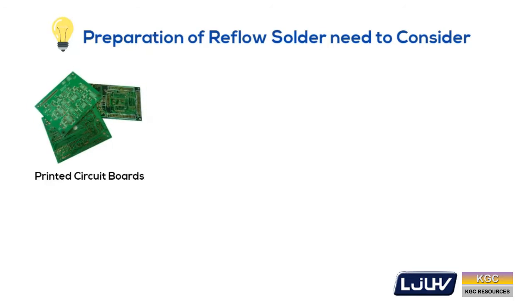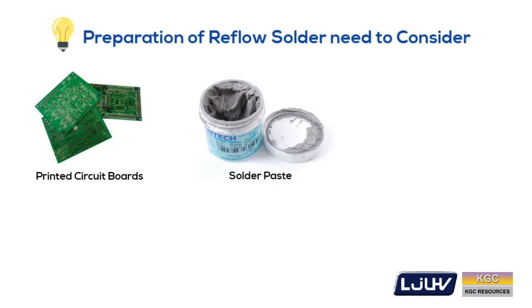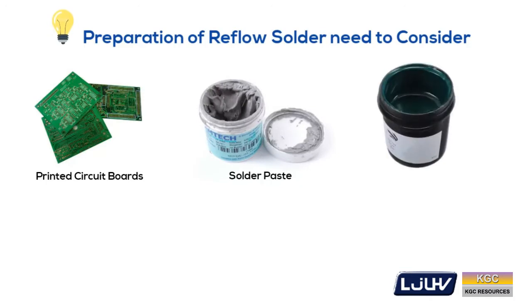To ensure good reflow solder results, the following items should be considered: printed circuit boards, selection of a good solder paste, solder masks, and optimum solder paste and stencils.